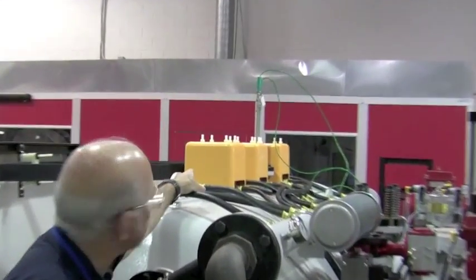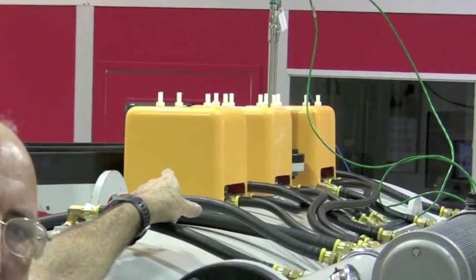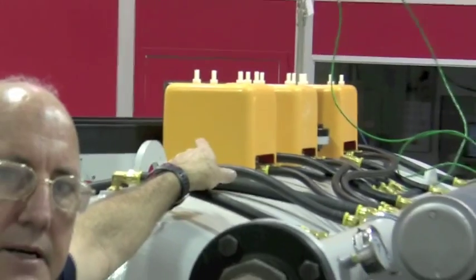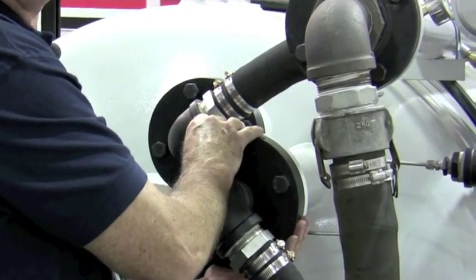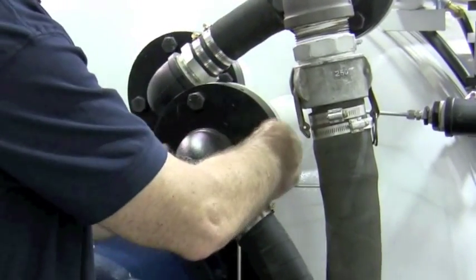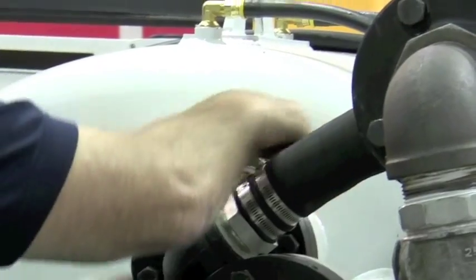On top of the furnace right here, you're going to want to check your three power feed throughs and you're going to want to check the penetration for the control and over-temp thermocouples. This fitting right here and this fitting right here — make sure you don't have a leak on these water lines. You're spraying right around this area right here and right in here. Same with this one — you're spraying around the shaft and you're spraying around the seal on the outside.